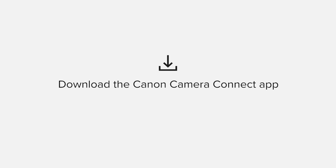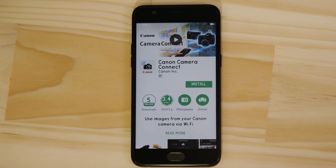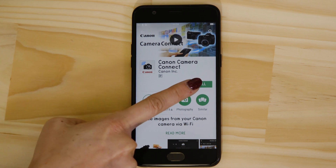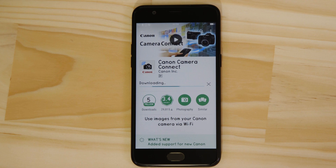First up, we need to download and install the app. Head on over to Google Play and search for Canon Camera Connect. It's completely free. For it to work properly, the app requires access to your photos as well as your GPS, Wi-Fi and Bluetooth connections. Make sure that these connections are available and active on your device. You'll also need to accept the license agreement before setting up and using the app.